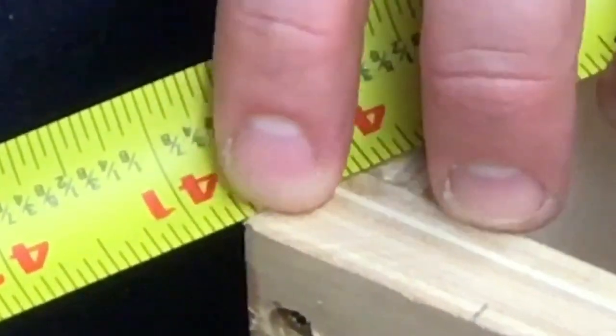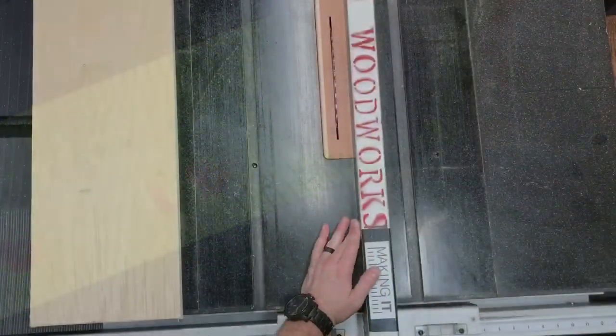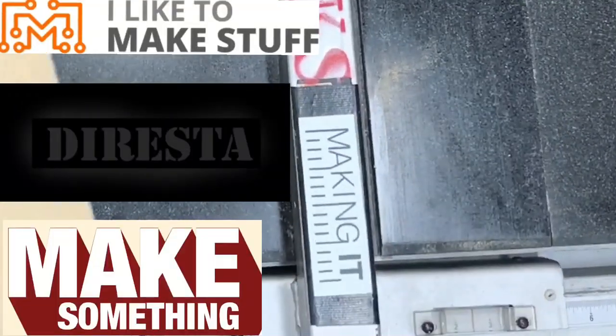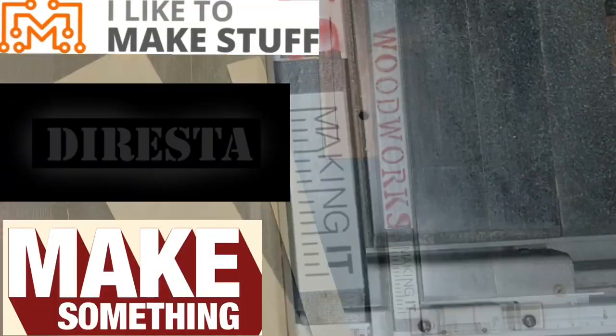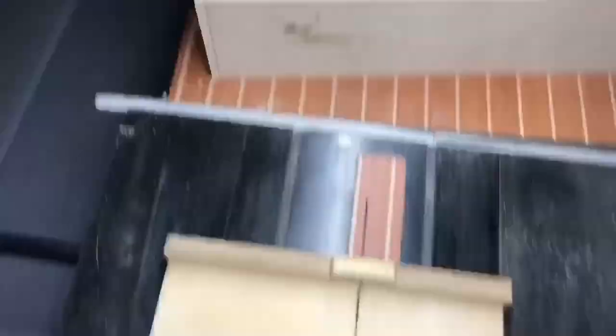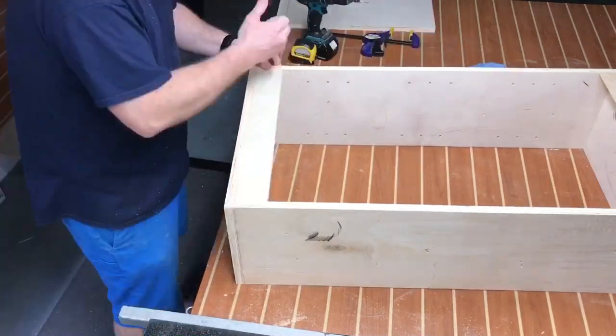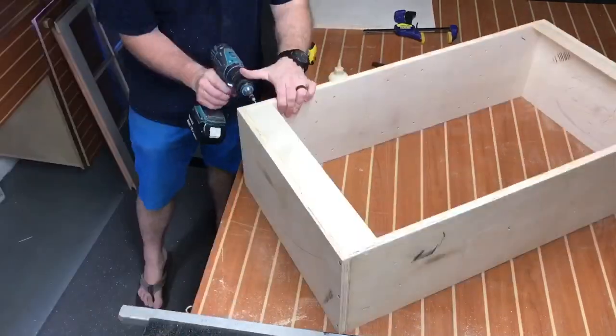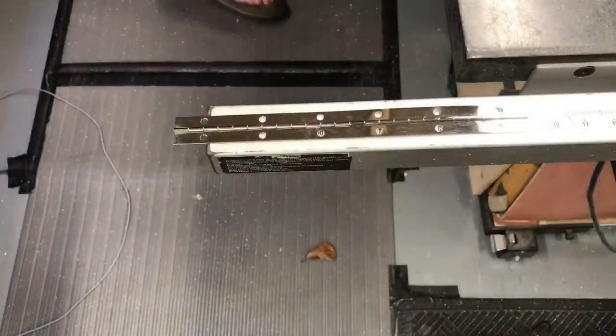I'd like to give a shoutout to one of my favorite podcasts as of late. If you're not listening to the Making It podcast by Bob, Jimmy, and David, well, you're missing out. If you make things with your hands, these guys have unbelievable insight on life in general, but a lot of it pertains to makers, thinkers, and creative minds. It's awesome, it's inspiring — definitely worth a listen. I'll put the link in the description below.